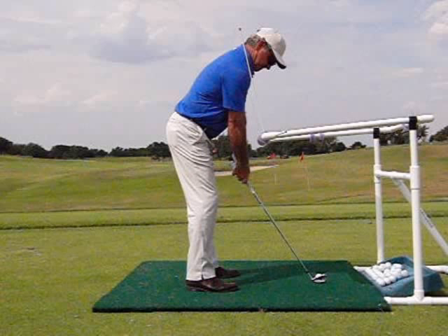The ProZone is easy to set up. It can be used in your home, garage, backyard, on the range, or anywhere. It will adjust to any size player, length of club, and it can be used for all swing styles and methodologies. Remember, practice does not make perfect — perfect practice makes permanent.